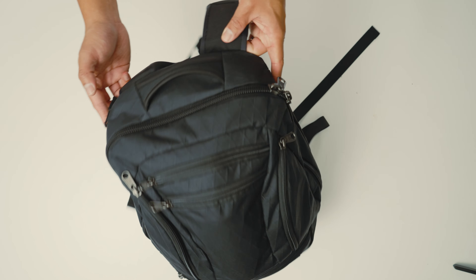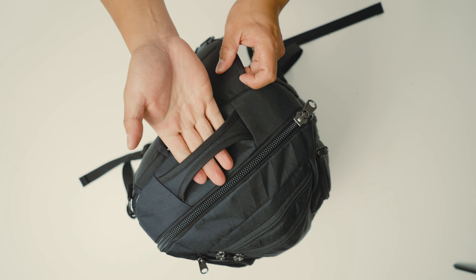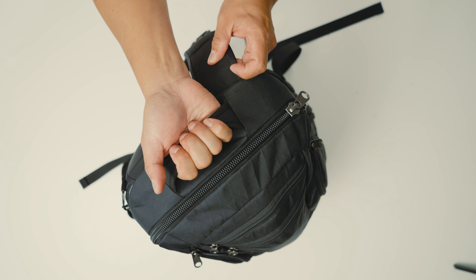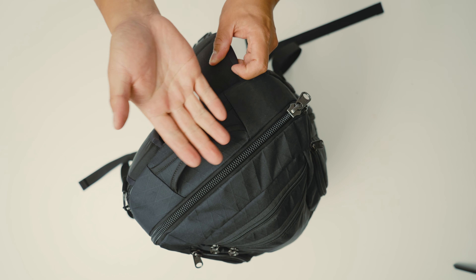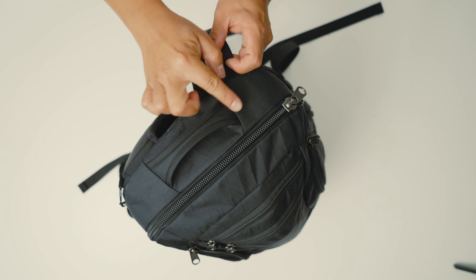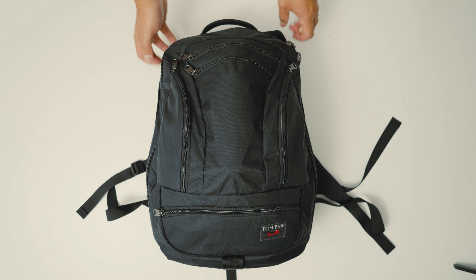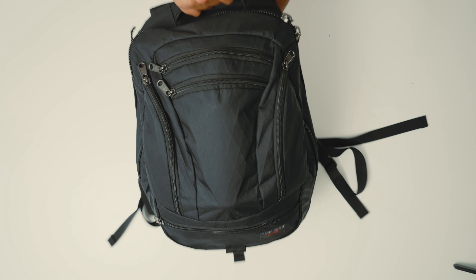The first thing is actually the top handle right here. I feel like it's fine, but if you have medium or larger hands, this is going to be kind of small. I felt like they should have made this a little bit wider — just a bigger top grab handle.